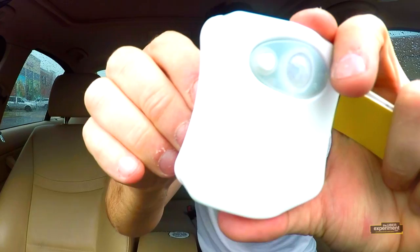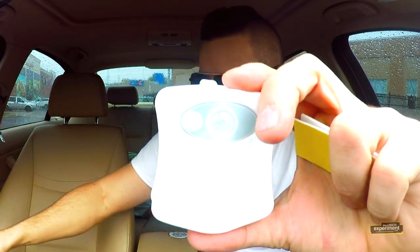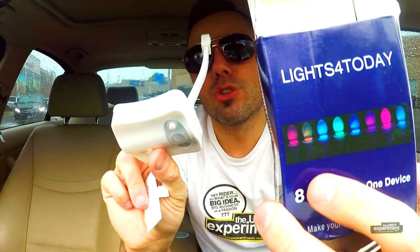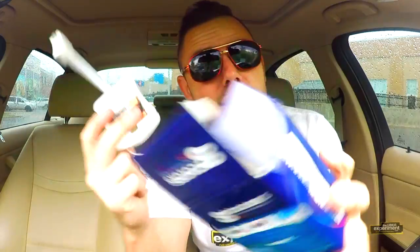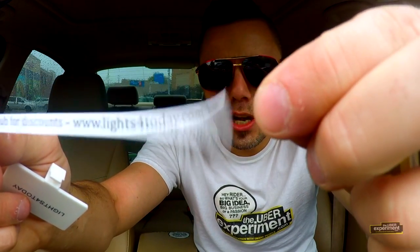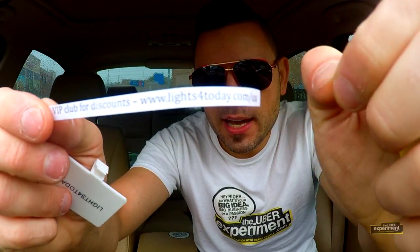I pulled the tabs out and nothing happens. I hate it when I get a product and I have to supply my own batteries. But they're including three Duracell batteries, so thank you so much Lights for Today for making sure you remembered your customers. Join a VIP club for discounts at www.lightsfortoday.com/USA.